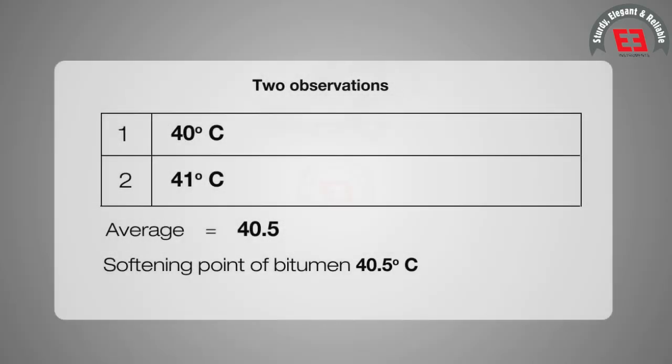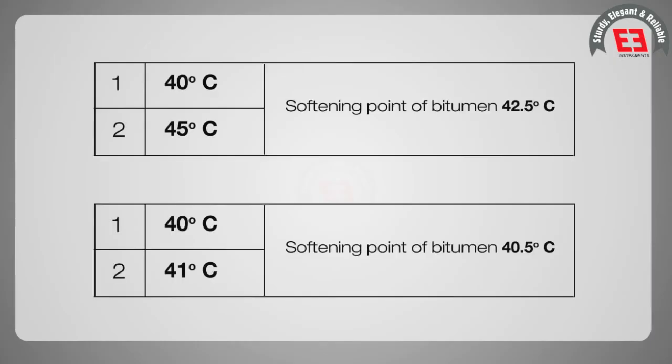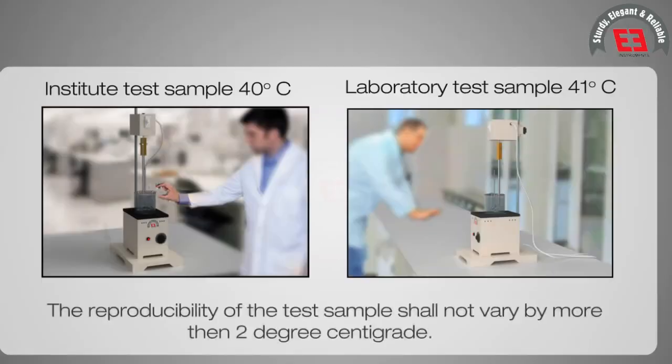Two observations are made and the average of the two determinations is noted as the final softening point of bitumen. It is essential that the mean value of the softening point does not differ from individual observations by more than 1 degree Celsius. The reproducibility of the test sample shall not vary by more than 2 degrees Celsius.